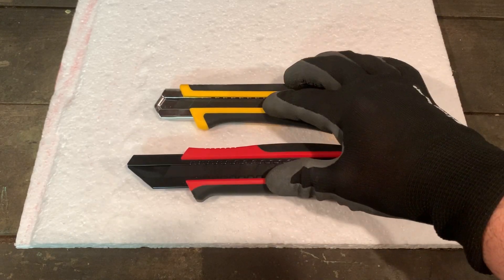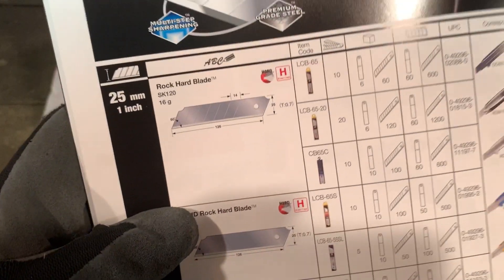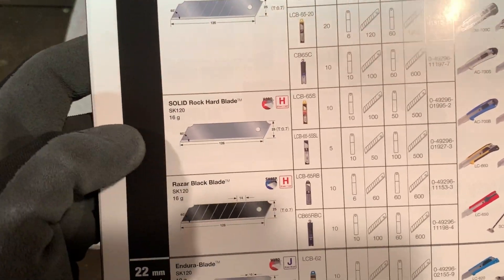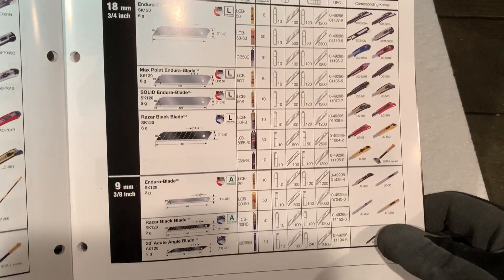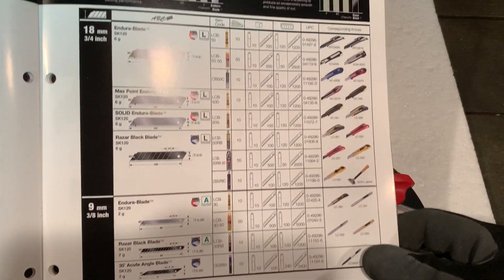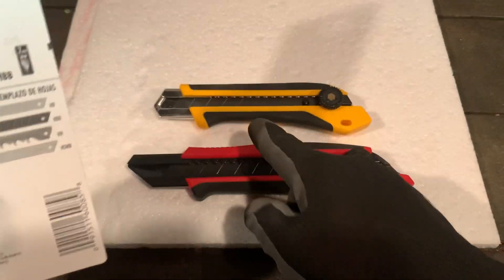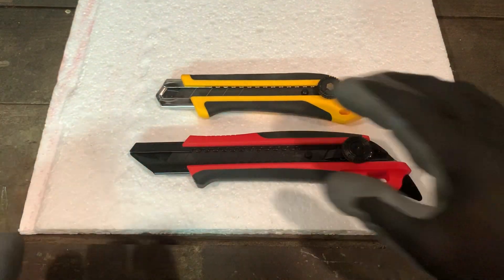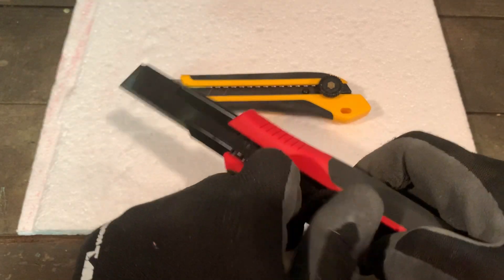The black blades are your sharp option and the regular ones are your hardness option. There's also a middle option with no snap-off for the Tajima. They come in 18mm and 9mm — same concept. The HBB is the one we'll be using, and the HB is the hardness one, but the 25mm is strong — a good all-around size.